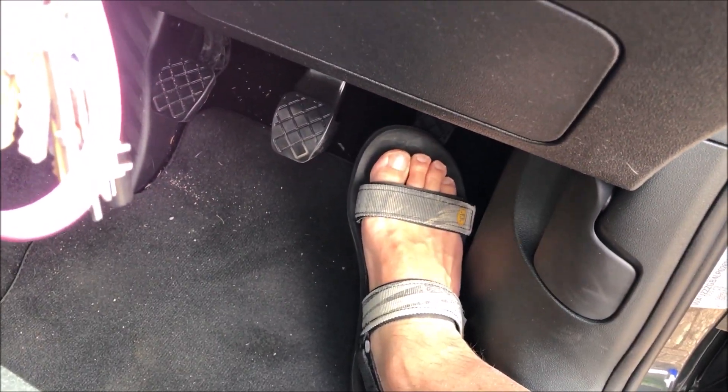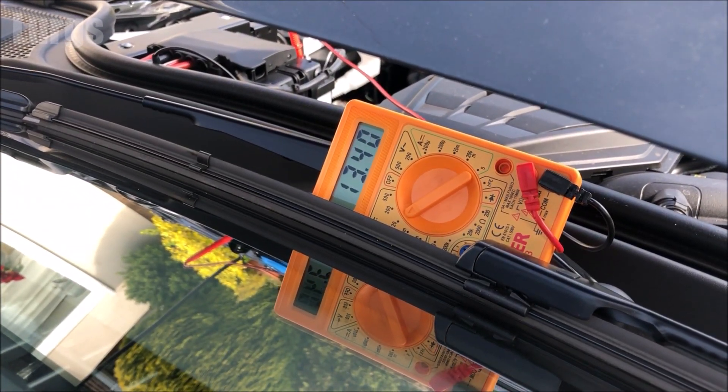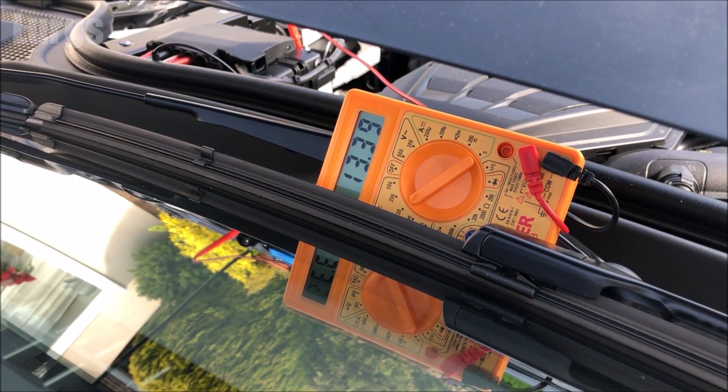We can see here it's over 13 volts and nearly 14 volts when the engine is running, so that is absolutely fantastic — that means the alternator is working properly.